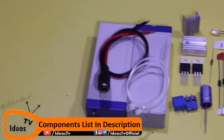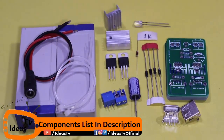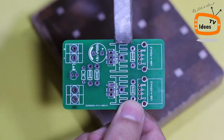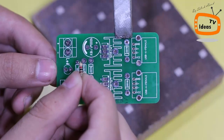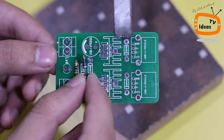These are all the components that we will need to assemble our project. The Gerber file of this project, circuit diagram, and components list — you can get all of these from the video description. Now let me solder all these components to the circuit board according to the circuit diagram.